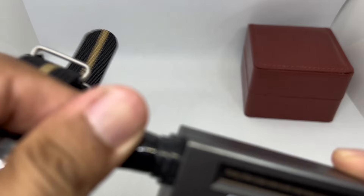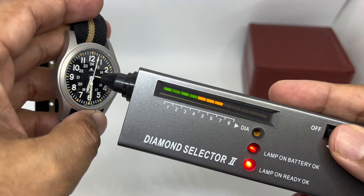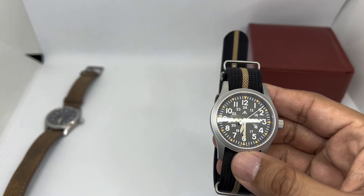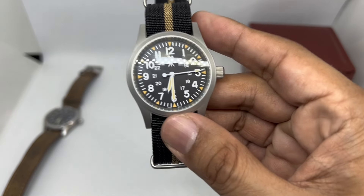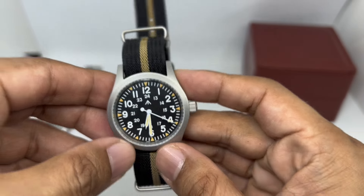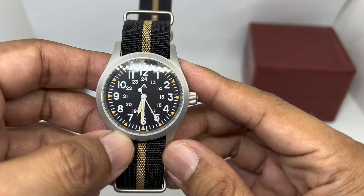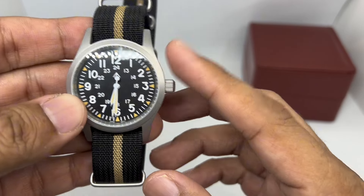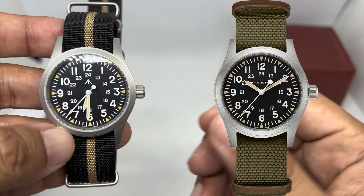They also mention this one is using sapphire crystal, so let's just test that out — yes, that's good. I'm not sure if they have any anti-reflective coating on this one. Nothing mentioned in the specs, but based on what I see, I think they may have gone for a clear AR coating, so no blue hue on this particular piece.